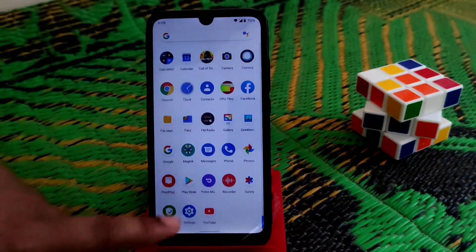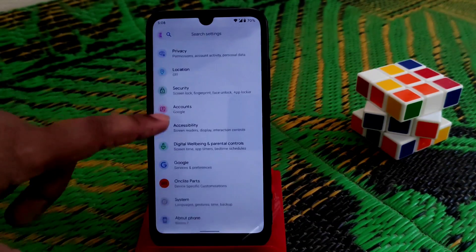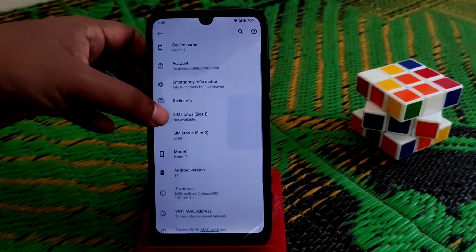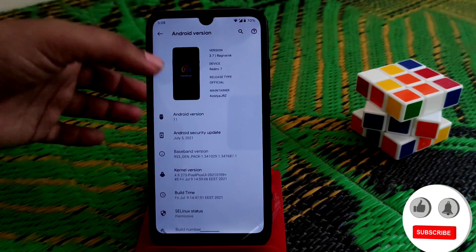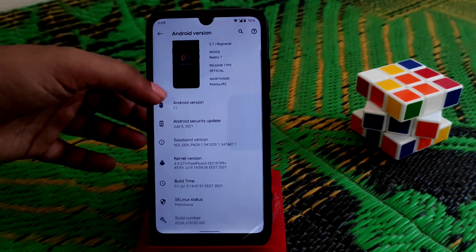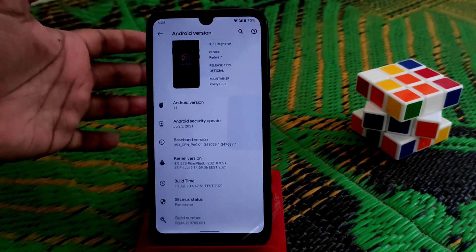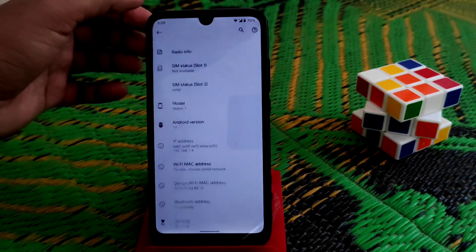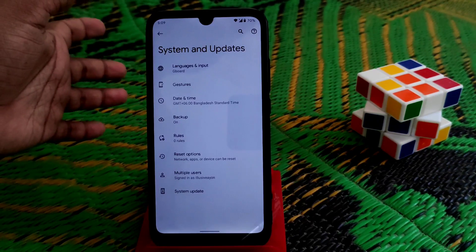Let me show you from the settings — I will provide every detail, so don't worry about that. Starting from the About section, you can see the Android version and Pixel logo. This is Pixel Plus UI, triple-seven version 'Ragnarok', running Android 11. They have made their own kernel, similar to LineageOS, so Pixel Plus UI is using its own kernel.